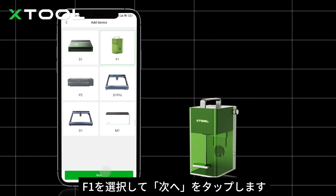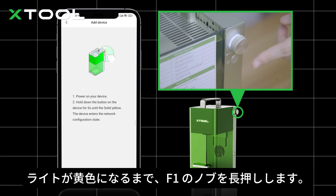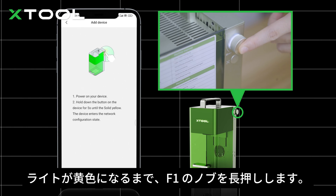Select F1 and tap next. Long press the knob on F1 until the indicator turns yellow.